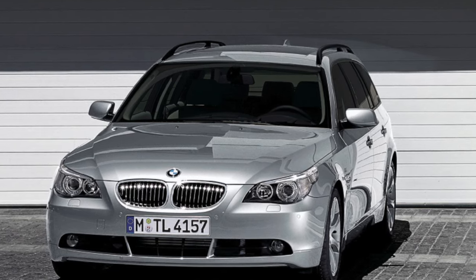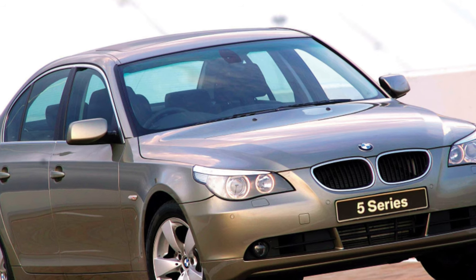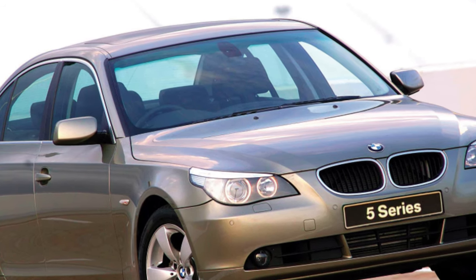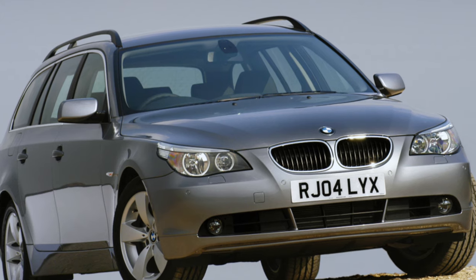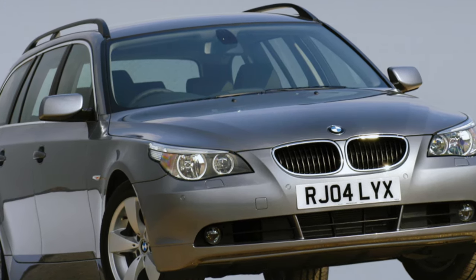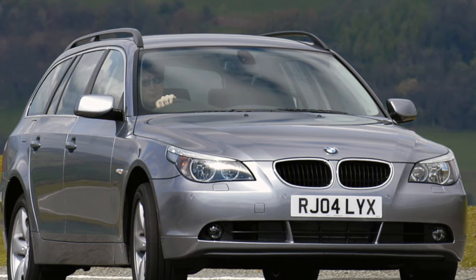Many E60s are equipped with automatic transmission; manual versions are rare. The manual transmission is reliable, which cannot be said about the automatic transmission. The chassis is stiff but not too harsh. It is tuned for active driving and fully meets the BMW slogan of driving pleasure.